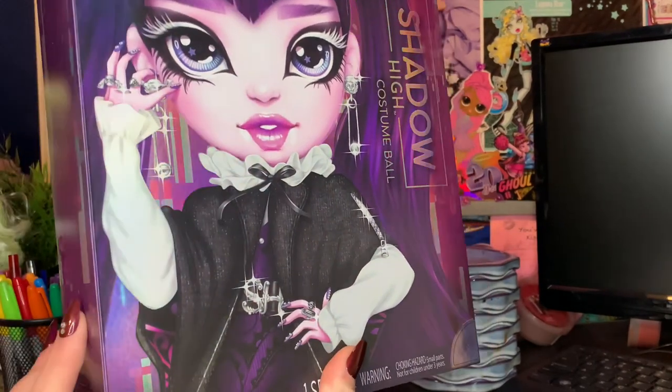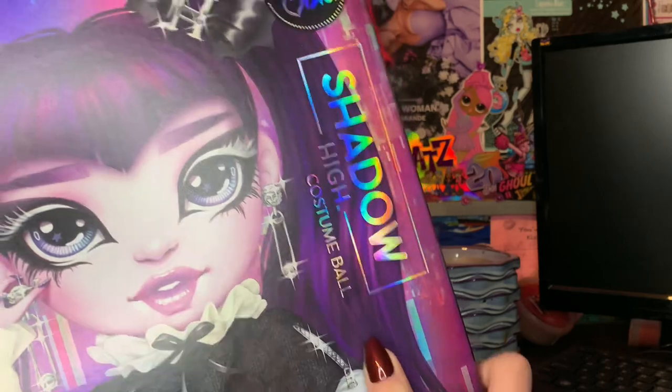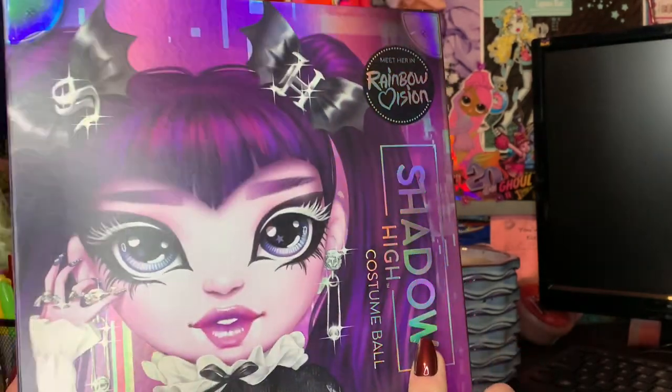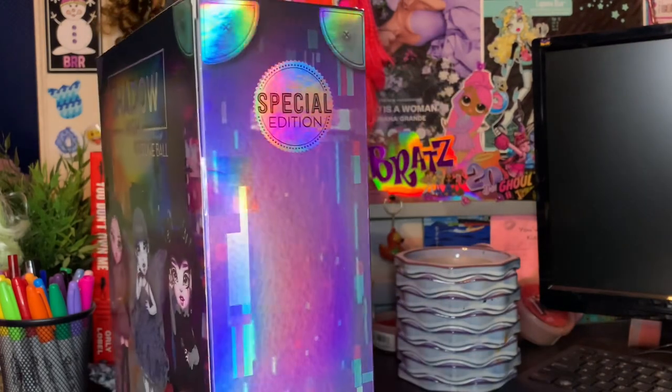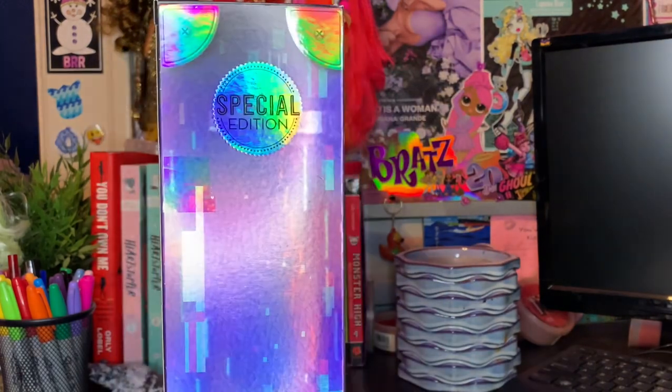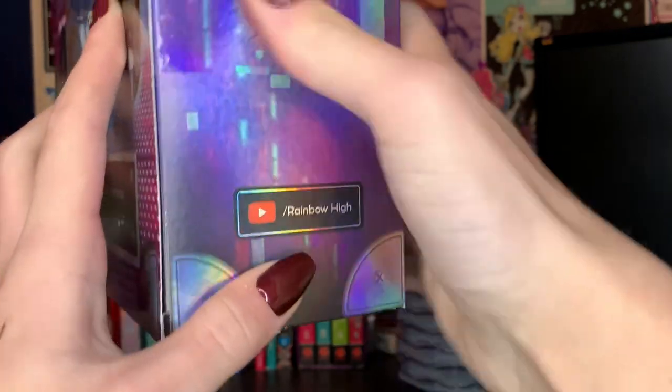On the front of the box Demi looks super gorgeous and this artwork — she's so cool. The Shadow High logo is in this holographic material, same with the Rainbow Vision one, and these little things are really cool. The side of the box says that this is a special edition. I don't really know what that means because I feel like everything is a special edition. We do have the Rainbow High YouTube thing.